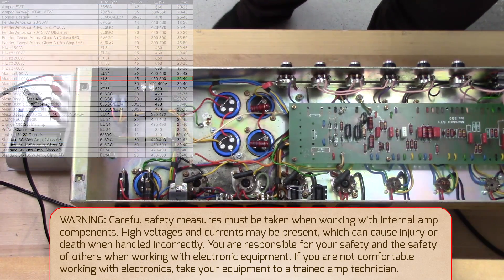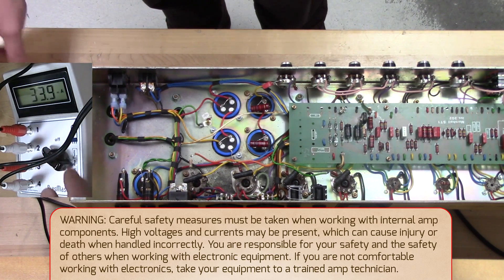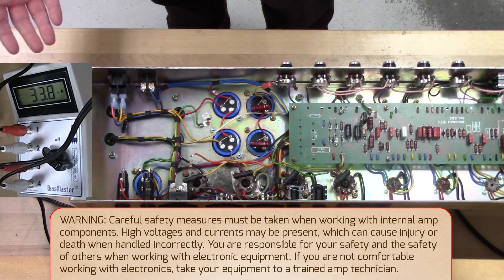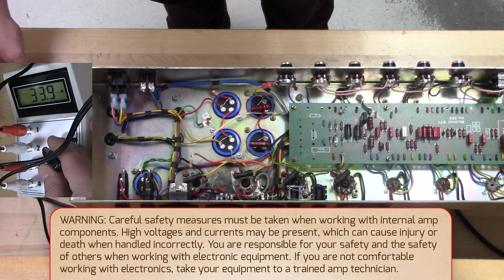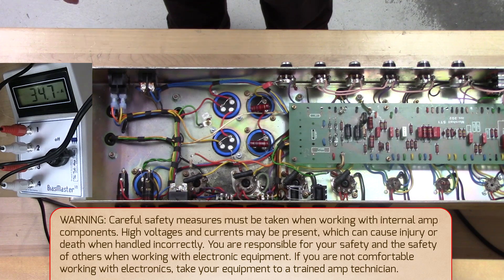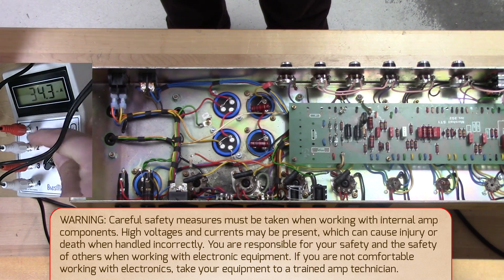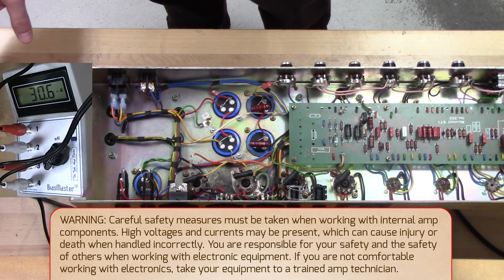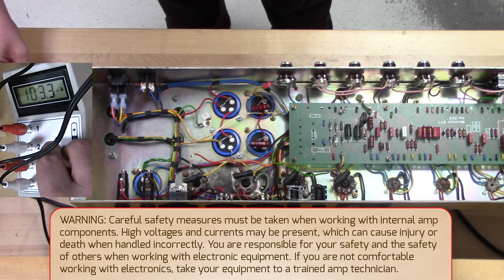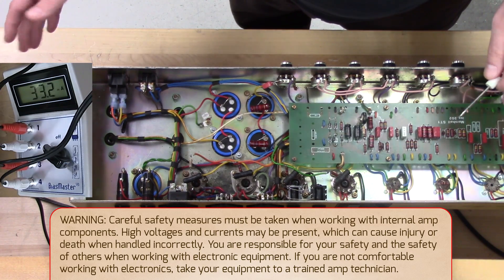As you can see, we got the amp on, everything heated up, and it's giving us on tube one 33.9 milliamps, which is actually a pretty good place to have it. This is an amp we use fairly regularly so that makes sense. Tube two is 33.5, tube three is a little higher at 34.7 but it's not wildly out, and tube four is at 30.8 — again a little bit out but not doing too bad. Now we have the meter turned back to socket one and we'll start the biasing.